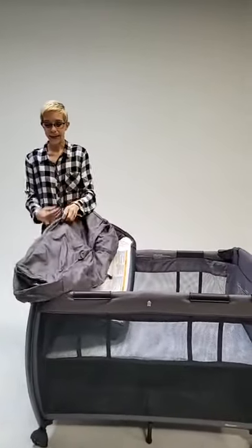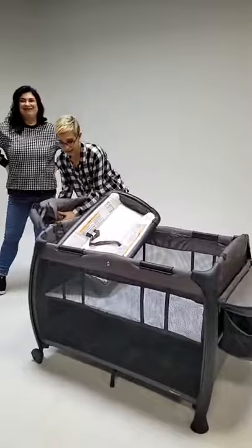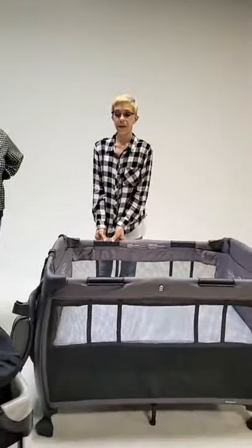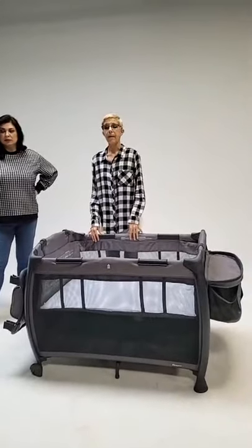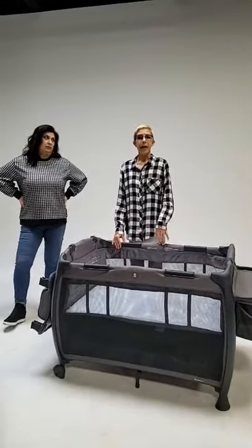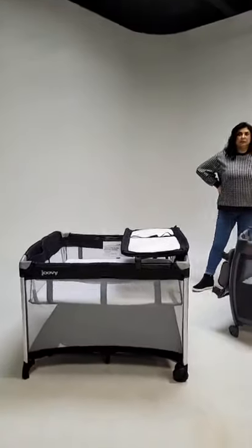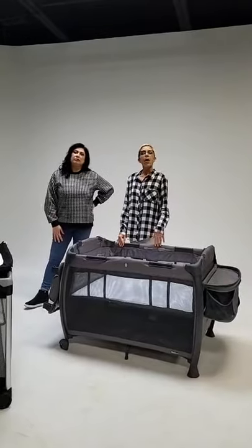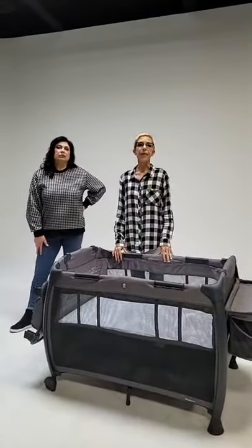The carry bag has a pocket for the play yard itself and a pocket for all the accessories, so you can travel with it to grandma's easily. The bassinet just clips on and is easy to take off so you can drop the mattress down and make it a full play yard. This one also has no max weight — all our play yards use the 35-inch height limit or ability to climb out. The price point on this one is $199.99. It comes in charcoal, black, turquoise, and the new slate collection — really modern colors that fit in with your home decor.